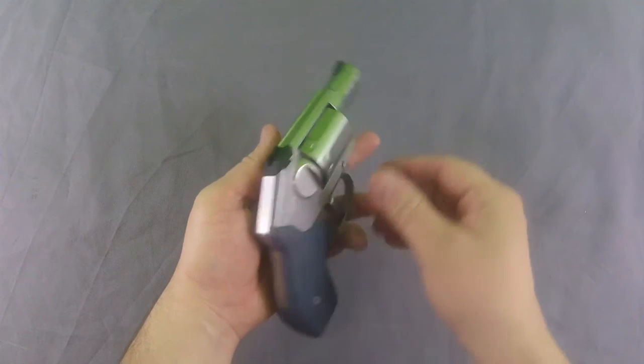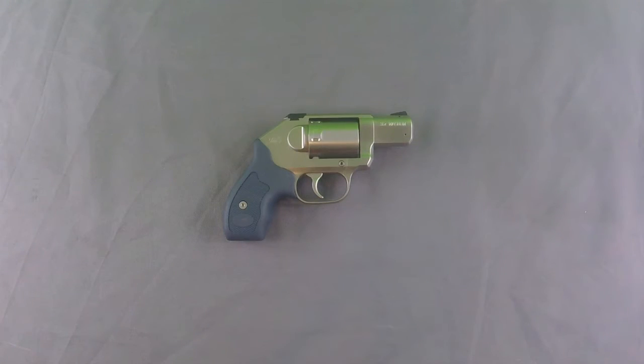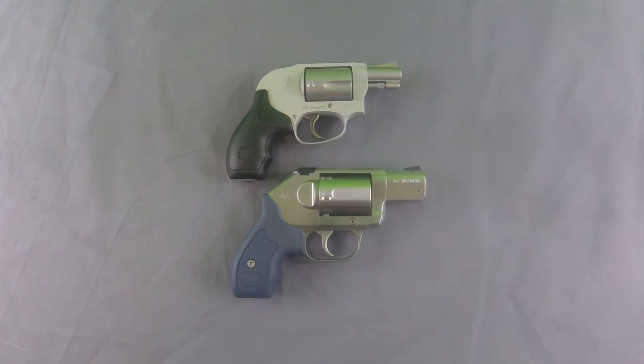It should be easy to draw and hide comfortably on the body. It's a very nice size. It reminds me a lot of the J-frame revolvers, and I actually have a 638 here. They are damn near identical in size. The only two big differences are the Smith & Wesson is a 5-shot and the Kimber is a 6, and the Kimber has just a barely longer barrel.